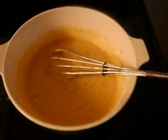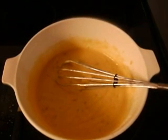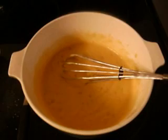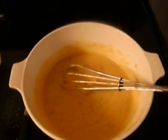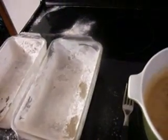I put the two eggs, that half a cup of milk, and both packages of the Raspberry Jiffy Muffin Mix into this bowl and beat it up with a whisk. I decided to take these glass pans and I lightly oiled and floured them so the muffin mix wouldn't stick. It made it easier to take out.